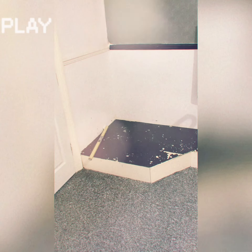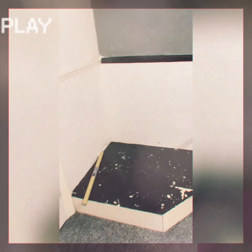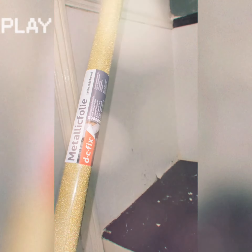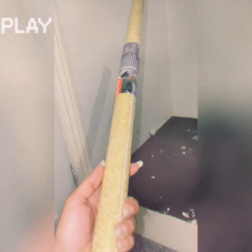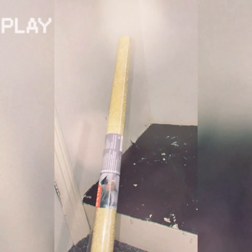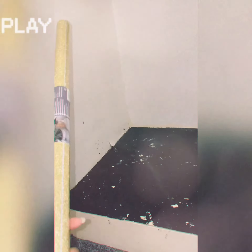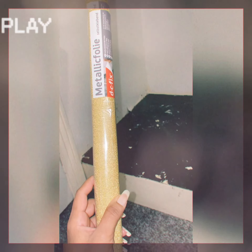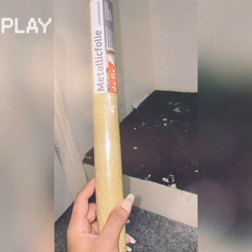I thought that there is something that is stuck here. I got this paper from B&M. It's sticky paper, like a sticky one. I'm going to try this here and I hope it's going to be done.